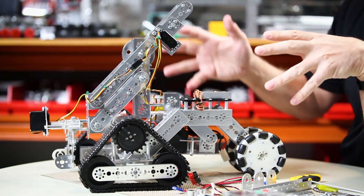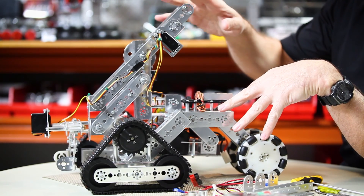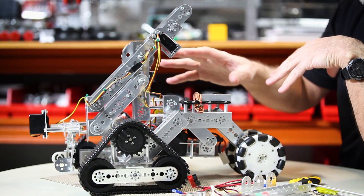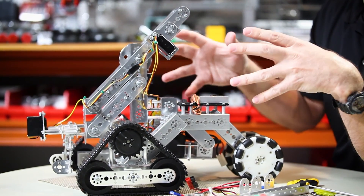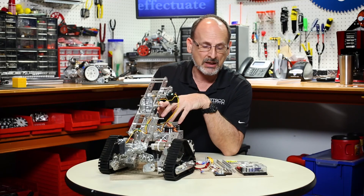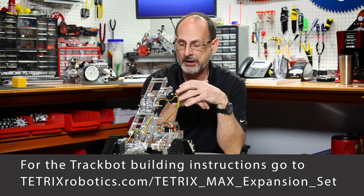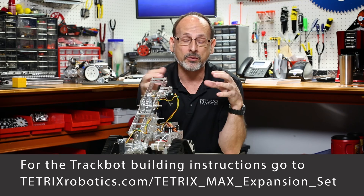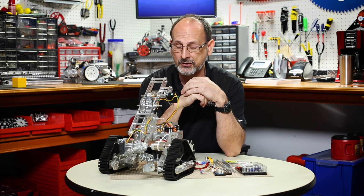In front of you, I've got one of the HERO models from the Max Expansion Set Builds — this is the Trackbot. We've got it set up with the RC Controller as it would be out of the building instructions. I'm going to walk you through what it means to mount the Prism on that, and then show you a short program I wrote that shows it working.